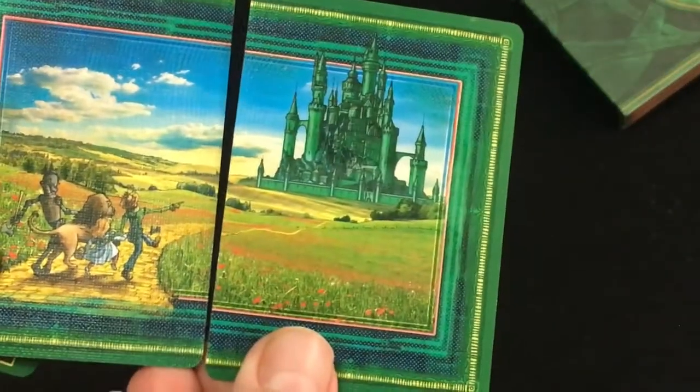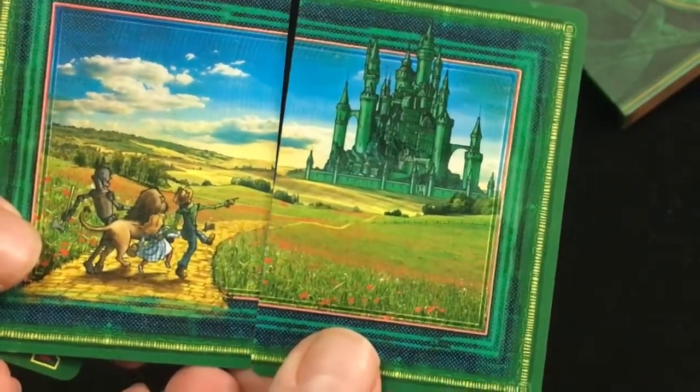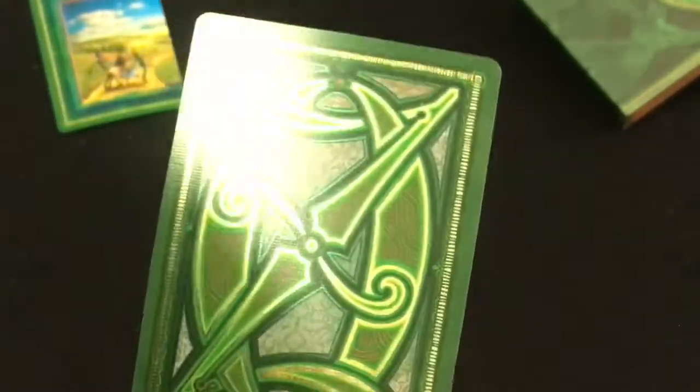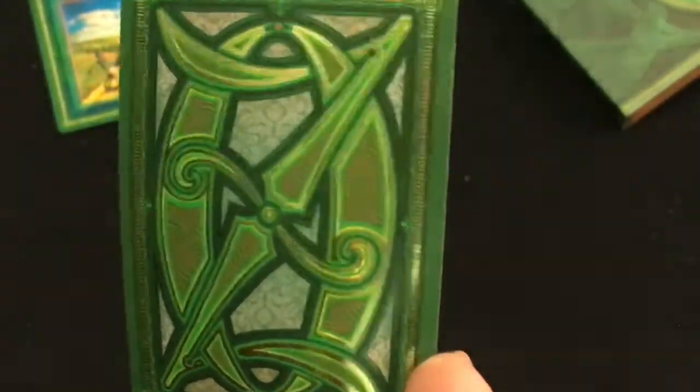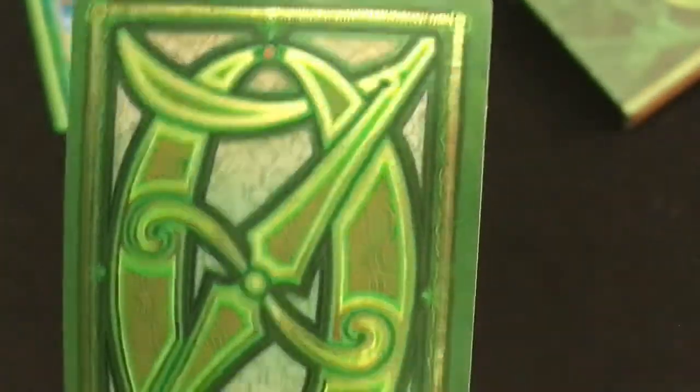You start off with some diptych jokers showing the gang heading to Oz — really cool. The back design has some nice foil in gold and it says Oz, with a pattern of foliage in the background. Pretty cool. Nice emerald green color.